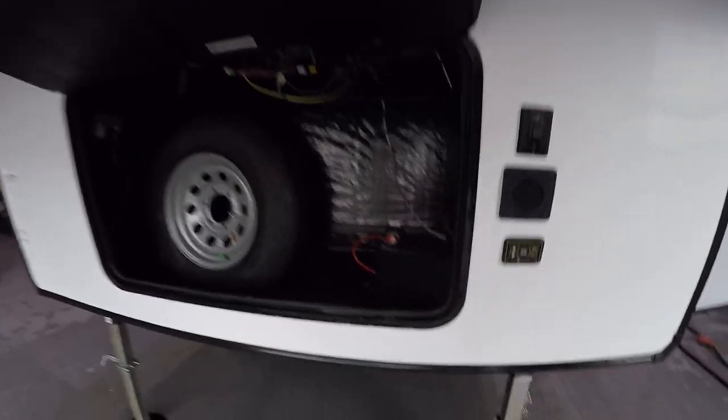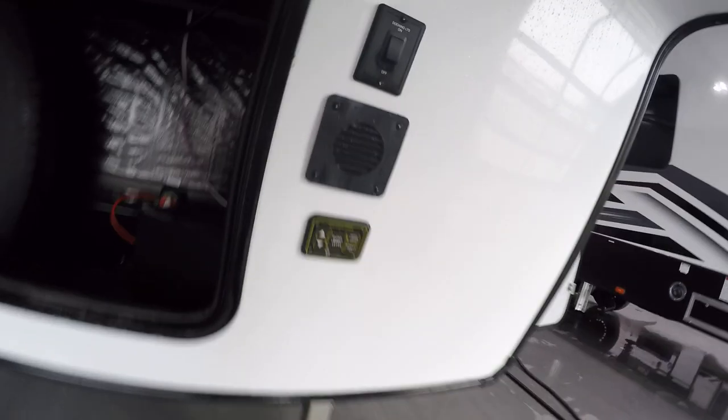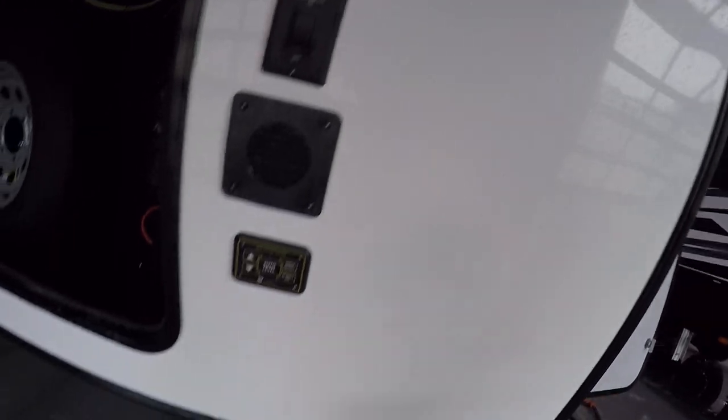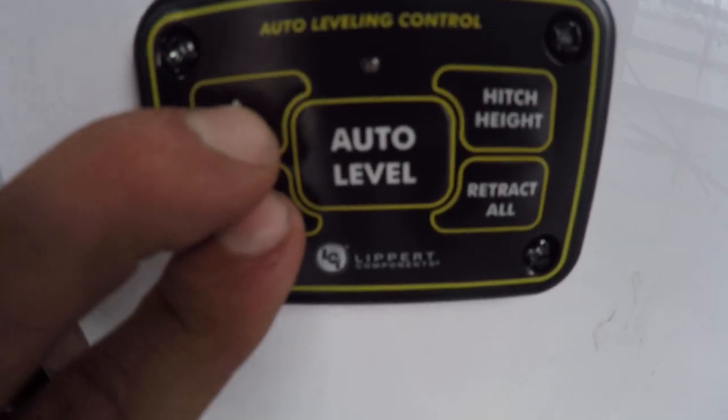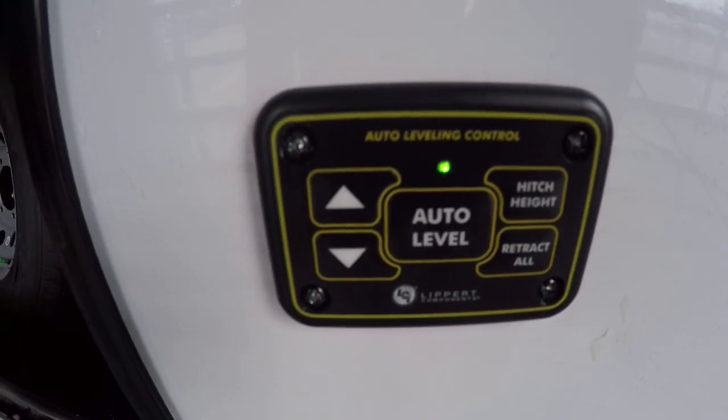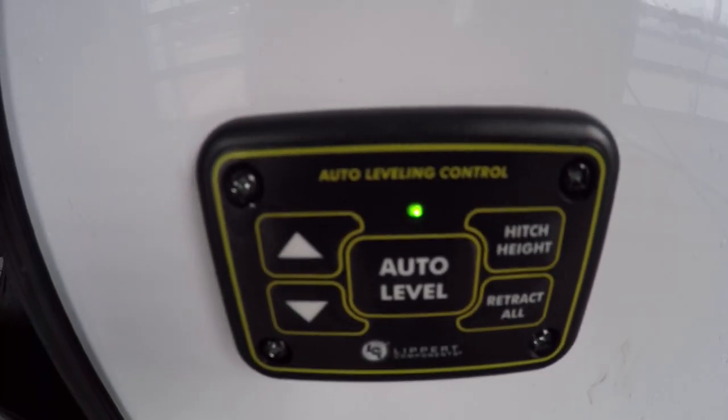In your front compartment you're going to have your spare tire as well as your deep cell battery. Battery disconnect is right behind the battery. To the right you're going to have docking lights. Auto leveling panel here — press up and down at the exact same time to turn it on. A green LED light will indicate it's on. Use auto level to level out your unit.